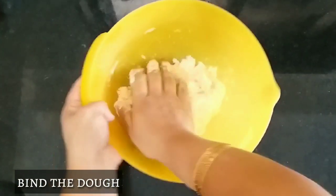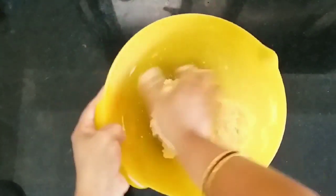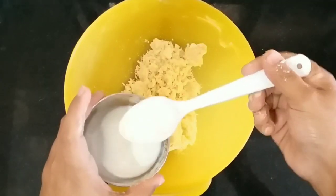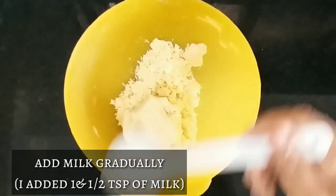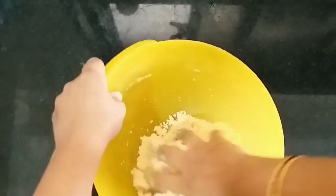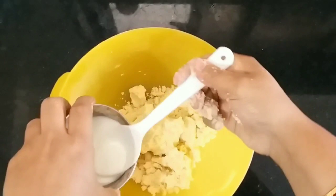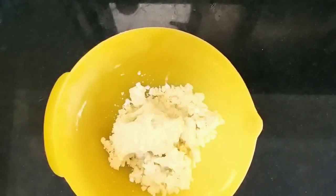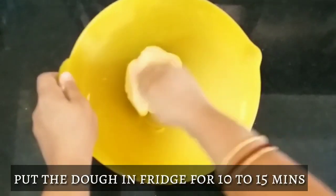You can see the texture. Try to bind the dough with the butter you have used. If you feel you are unable to bind the dough properly, you should add milk, but it should always go in teaspoons. Add milk gradually — I have added 1.5 tsp of milk. Now keep this dough in the fridge for at least 10-15 minutes.